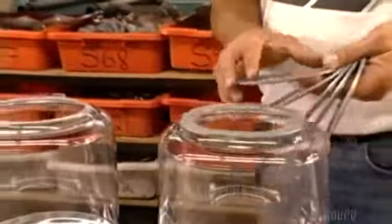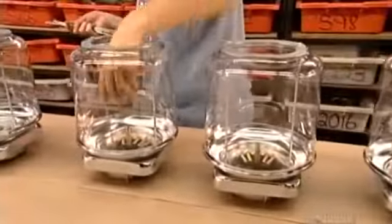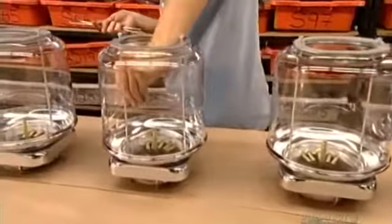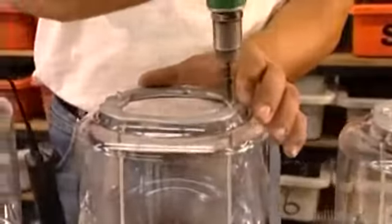They place aluminum rings on top of the globes. Then they slide two side rods through the top rings, down into the bottom of the globes. They screw them down very tightly, and then set the assembly aside.